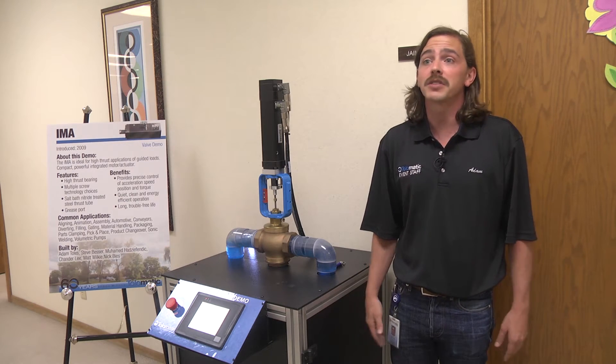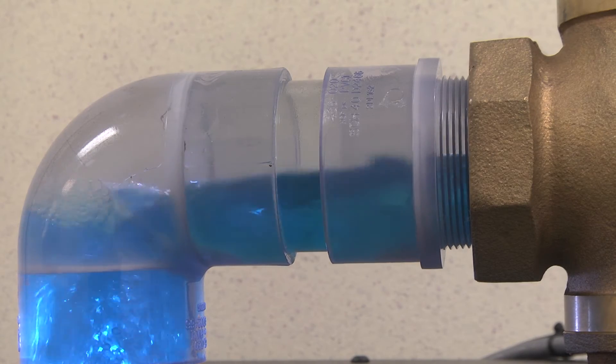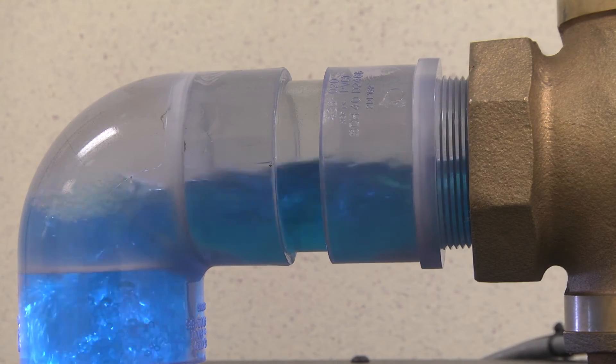It's a very high thrust application. It can be used on water valves, oil valves, gas valves — any type of valve that has a linear movement to it.